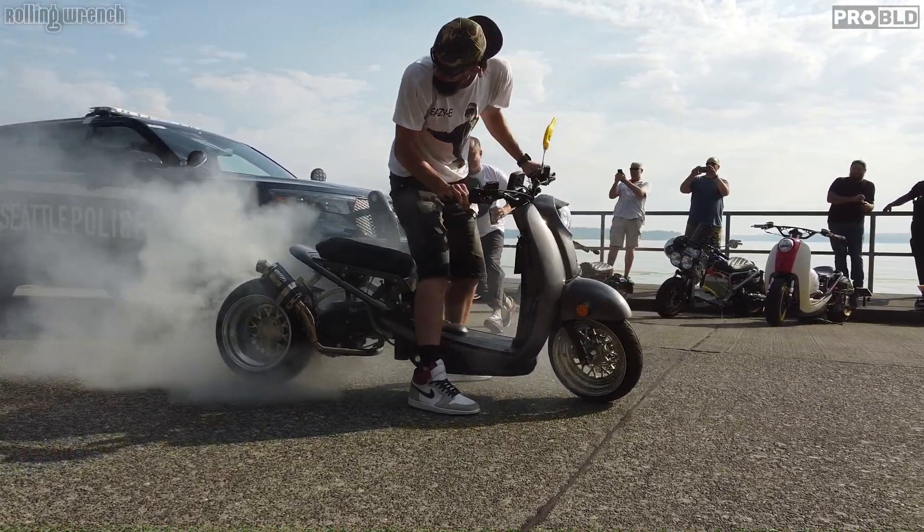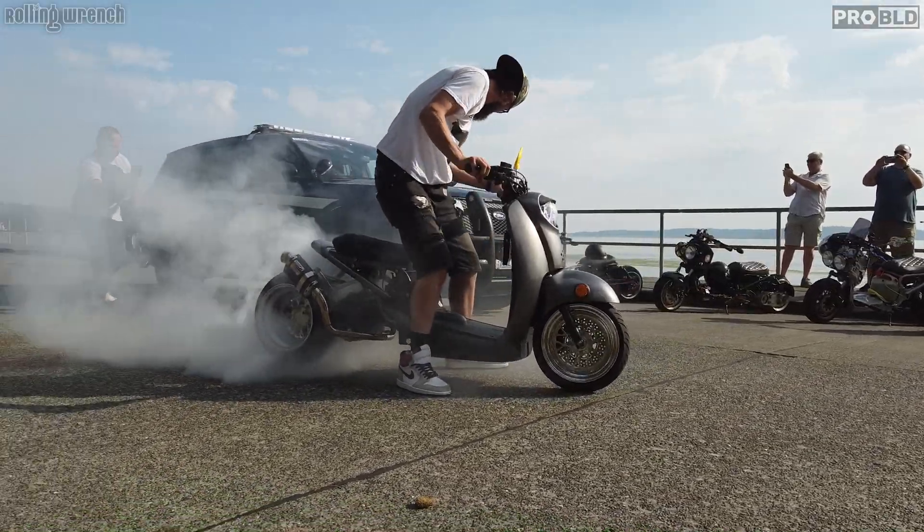Episode 4 is about to go down. This is the episode where we install an Ultimate CVT Kit on our GY6 Fire Breathing Dragon. This is a 232cc, nearly 30 horsepower, almost 100 mile per hour motor. This thing is cray cray.